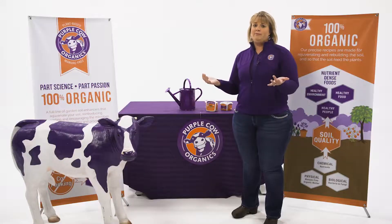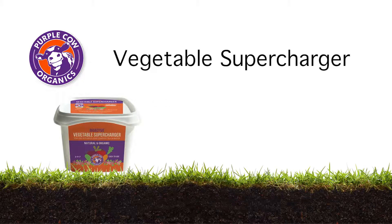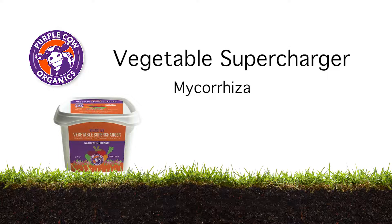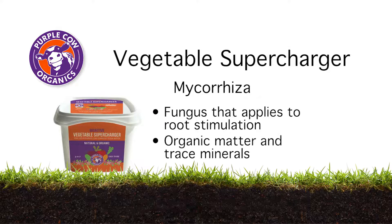So what is it actually doing for the plants? Customers may want to know how they can get their roots stimulated to grow better, and ultimately how they can get better blossoms, better fruits, better vegetables. The Vegetable Supercharger does that because it contains Mycorrhizae — a fungus that applies to root stimulation. It also provides organic matter as well as trace minerals.